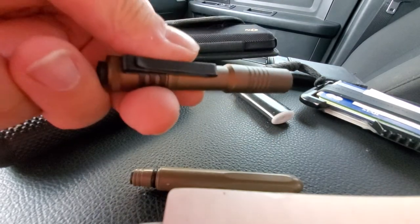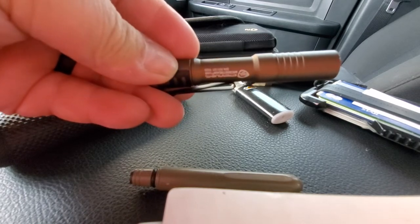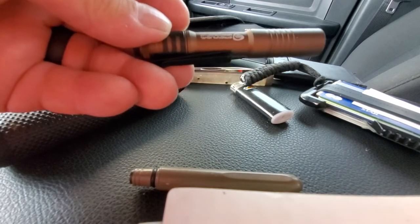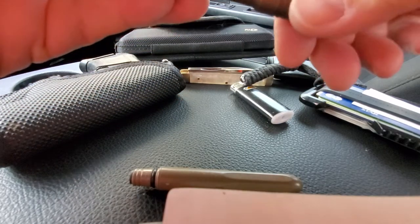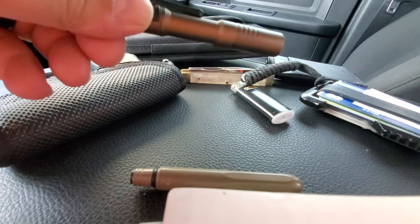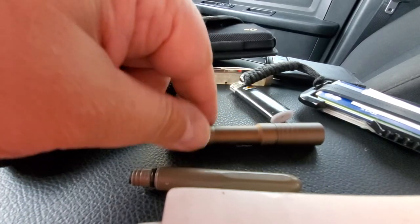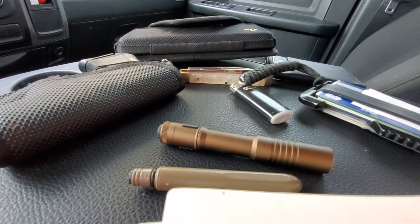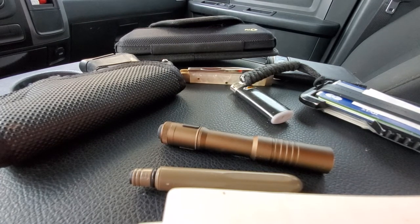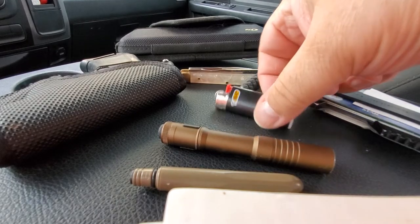Usually I have a flashlight. This is the Streamlight MicroStream USB rechargeable in the brown color. It has three modes and a pocket clip — I like this little light. I was a fan of the original MicroStreams before they came out with the higher output rechargeable ones. The other flashlight I would typically carry on a daily basis is the Streamlight Stylus Pro — I have it in orange, which is one of my favorite colors.